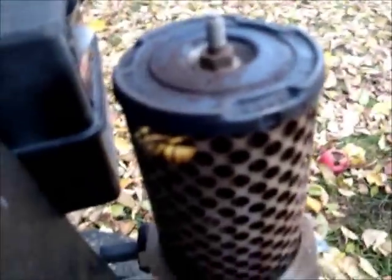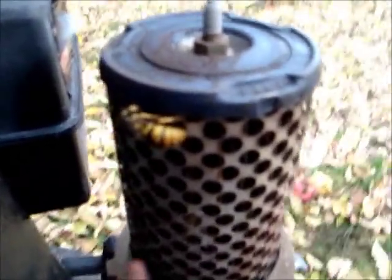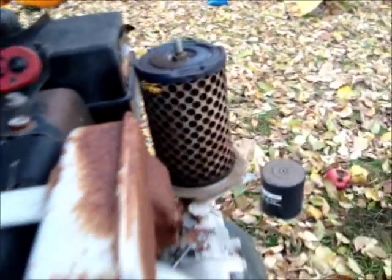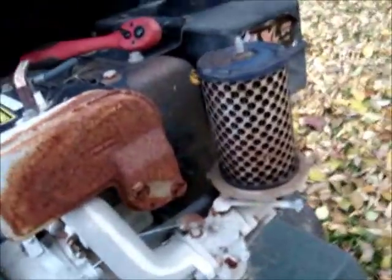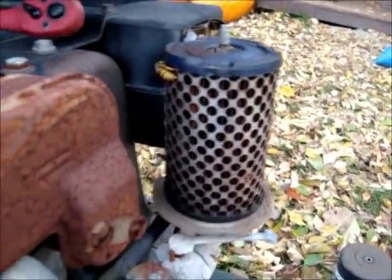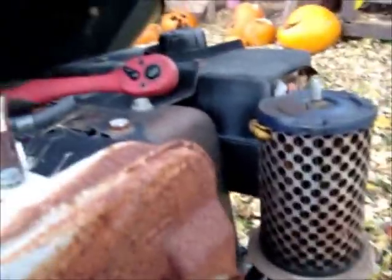There's a freaking queen wasp in here — look at this. She has no wings, therefore she is a queen, unless her wings are tucked away and I just can't see them. I hate wasps. Of course I don't have it on macro mode right now so you can't see her up close. I really hate these things. I am going to squish it, or burn it — I hate them that much. It scared me a little bit. I'll have to watch for them while I'm taking this thing apart.